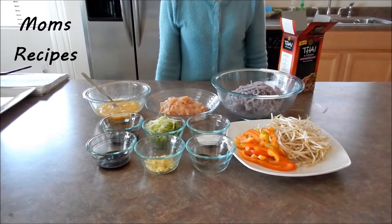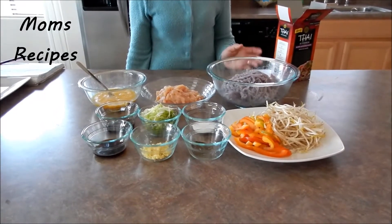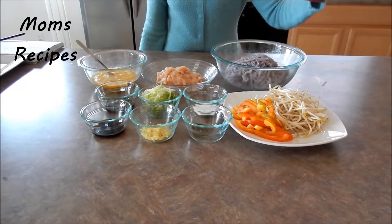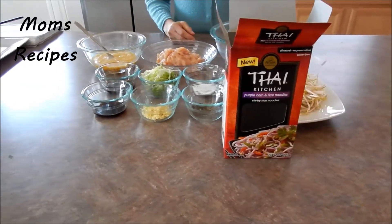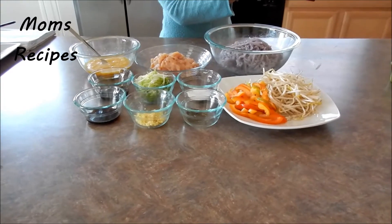Hi everyone. For today I'm going to make a stir-fry purple rice noodle. This is the box for the noodle and they have the directions on the back on how to cook it.